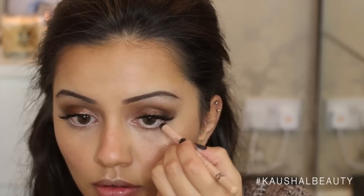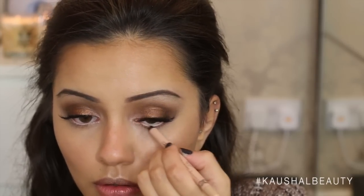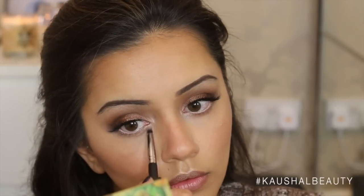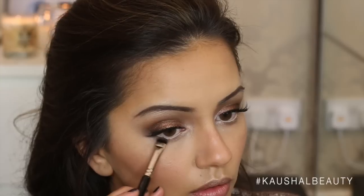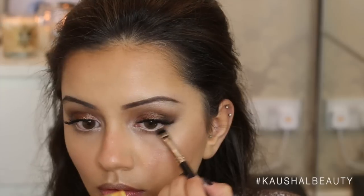Applying that to the usual highlighting points, and taking this Nude Scandalized Rimmel eyeliner, I'm just lining my waterline. I've found this may be a new formulation because it lasts on my lower lash line so much better than my old one did. Then sorting out the lower lash line, I'm taking the same Vex eyeshadow and just applying that underneath the inner corners of my eyes, making sure they're as even as possible to give that extra open-eyed look.